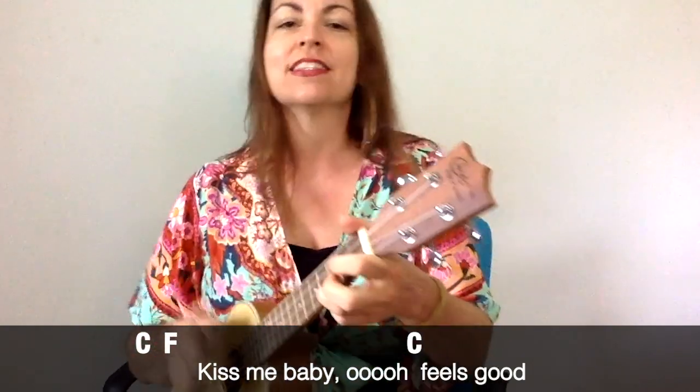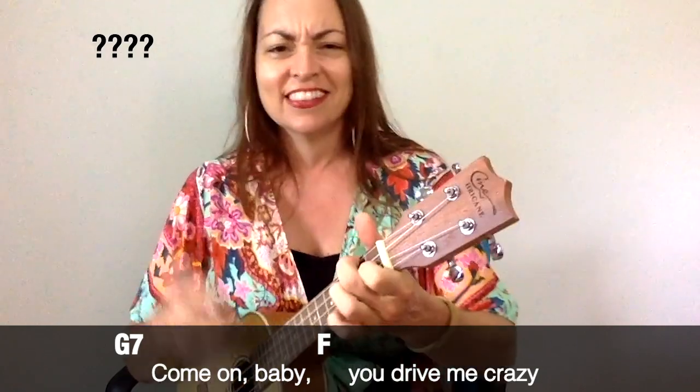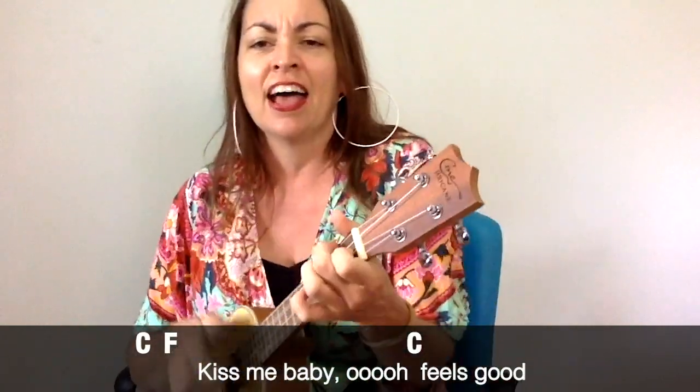Ooh, feels good. Hold my baby. Well, I'm like I love it, sure. You're fine, so kind. Got to tell this world about you — my, my, my, my. I think my nails and a thrill of love. Nervous, but it sure is fun. What a thrill of love, love is kind. Goodness gracious, great balls of fire! Kiss my baby. Ooh, feel good. Hold my baby.